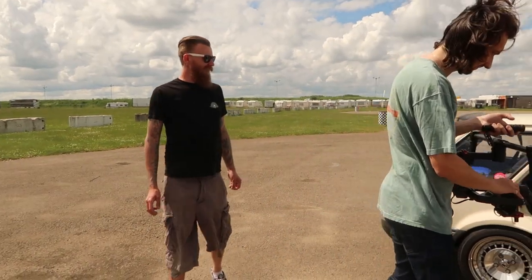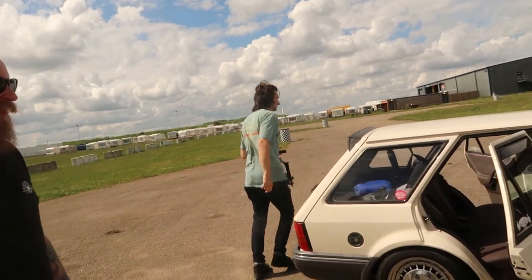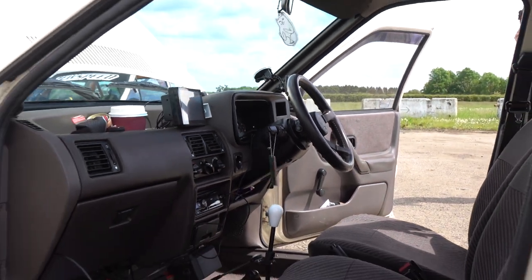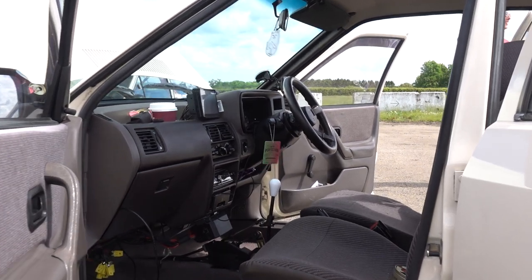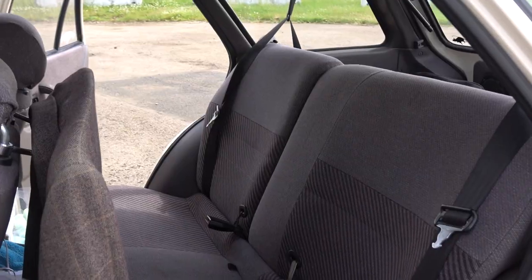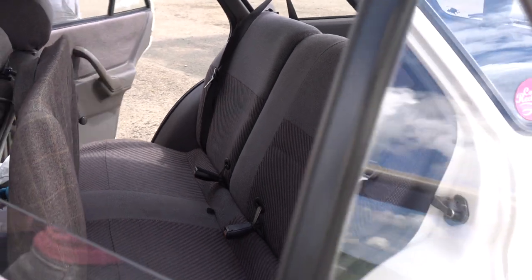Is it all standard interior? Yeah, largely standard - the only real thing I've done is add a load of extra sound deadening under the front carpet, which you'd need after what's been done to the engine. The steering wheel is a genuine RS steering wheel retrimmed in brown leather with nice stitching - my mate James who had it before did that. Apparently the re-trimmers emailed him to confirm: do you definitely want this done in brown leather? He said yes, that is what I want.